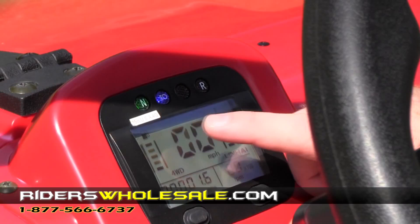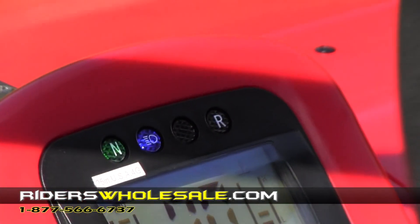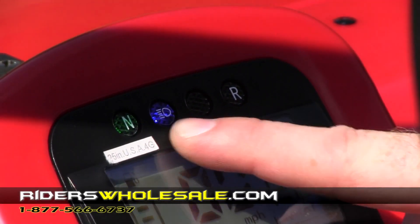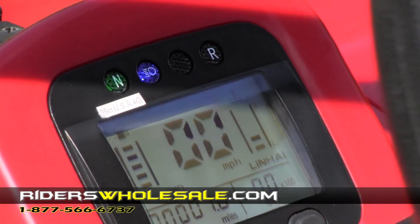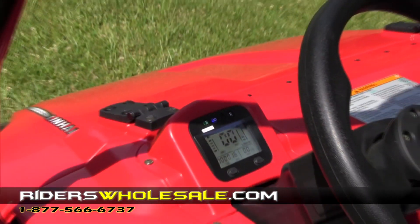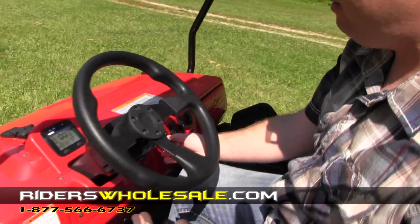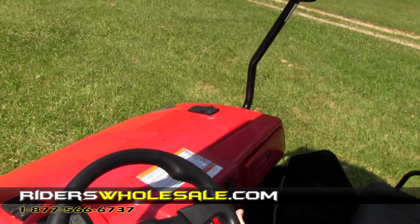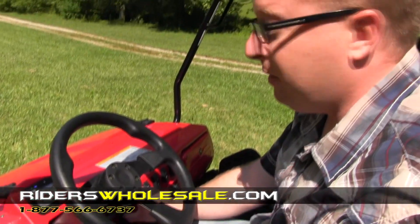Up here in the top of the gauge package you've got some indicator lights. This is the neutral light — it's got to be in neutral to crank it. This is your high beam and low beam light; right now the high beams are on. This right here is your reverse light — whenever you're in reverse that will light up. To crank this machine it's fairly simple. On a real cold morning, you've got a hand choke right here. Pull that out if it's cold and let it warm up, then push your choke back in. Simply put your foot on the brake pedal and turn the switch.